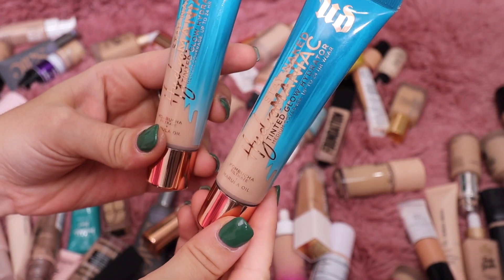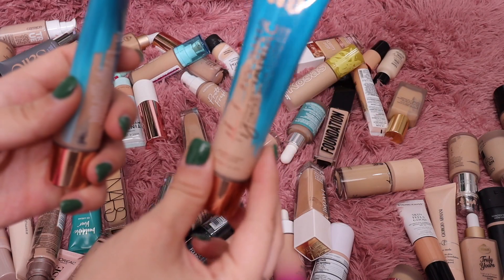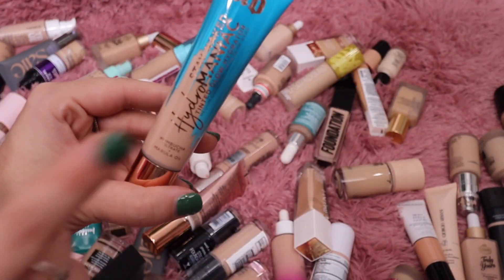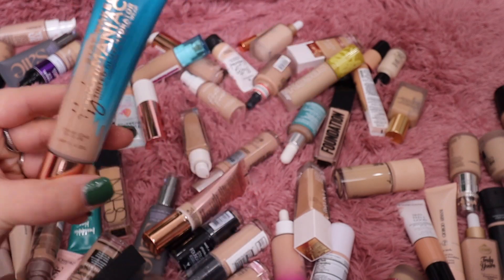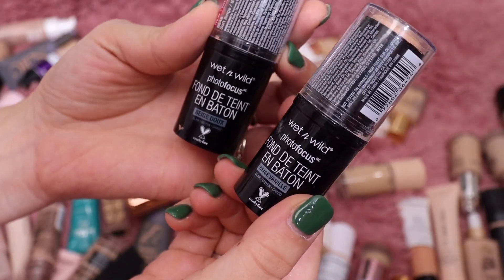I have two shades of the Urban Decay Hydromaniac Foundation — shade 20 Fair and shade 30 Light. The Fair shade is really light on me and I never like the way my skin looks with it, so I'll keep the deeper shade 30 Light and get rid of the 20 Fair.